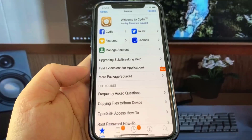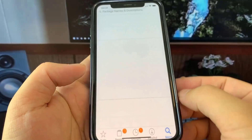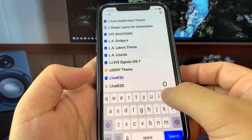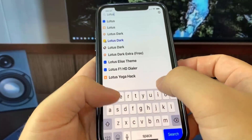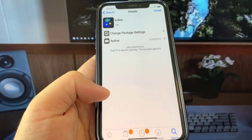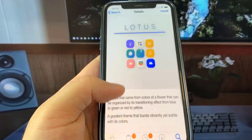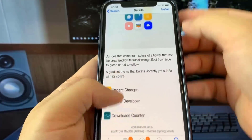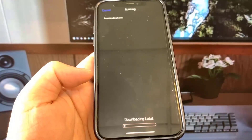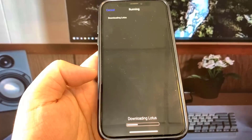I'm going to show you guys how to get a Lotus theme — this is my favorite theme. This is wild. Be sure to go ahead and try this out; it's super insane and it totally works. We can go ahead and download anything, so be sure to get the word out because this is super crazy and it fully works.